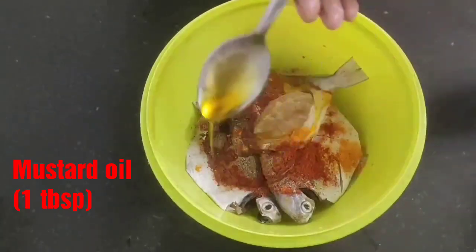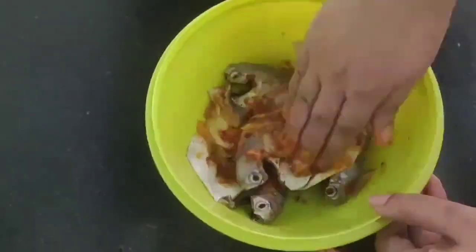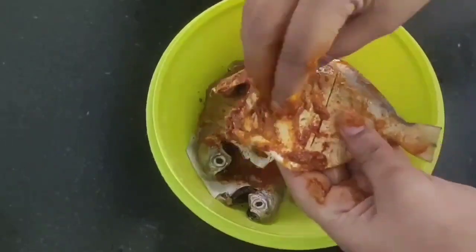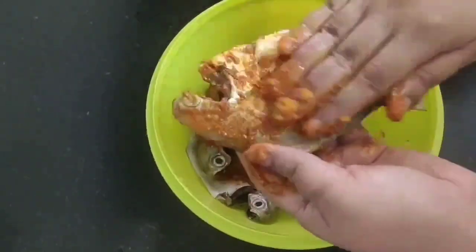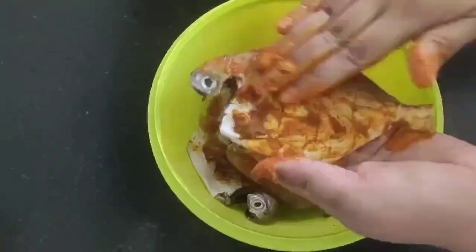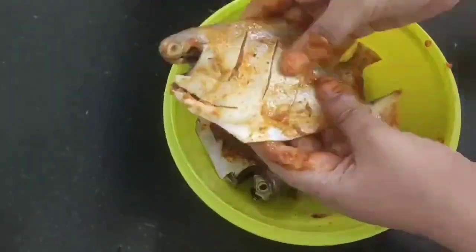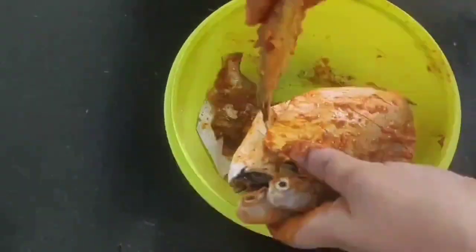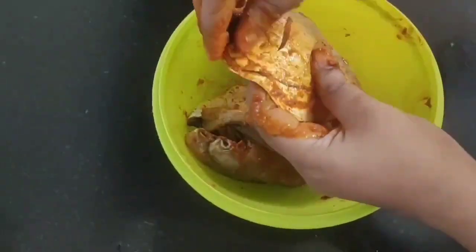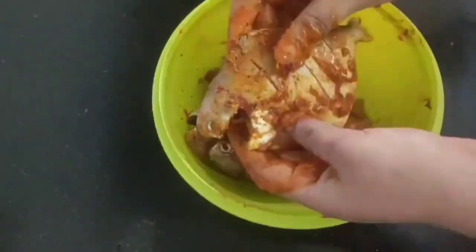I'll also be adding one tablespoon of mustard oil and now we need to rub all the ingredients well over the fish pieces, especially where the slits are made so that the spices penetrate inside the fish. Let it marinate for half an hour.